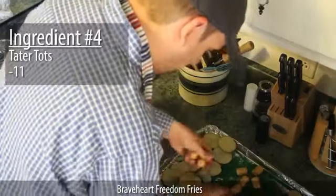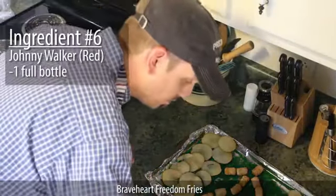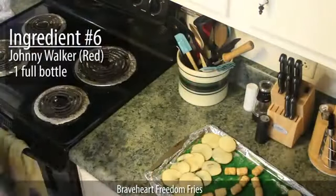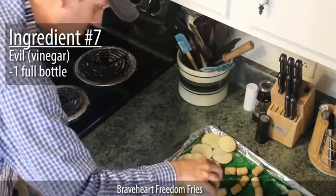Place 11 tater tots in the center like so. Apply blue dye on the top tot. Now get a bottle of Johnnie Walker Red and pour it all over the Scottish side — don't worry that Johnnie Walker didn't exist until the 1800s, historical accuracy is not a concern. Now pour an entire bottle of Evil, or vinegar, on the English side. Be sure to let that marinate for about three hours.